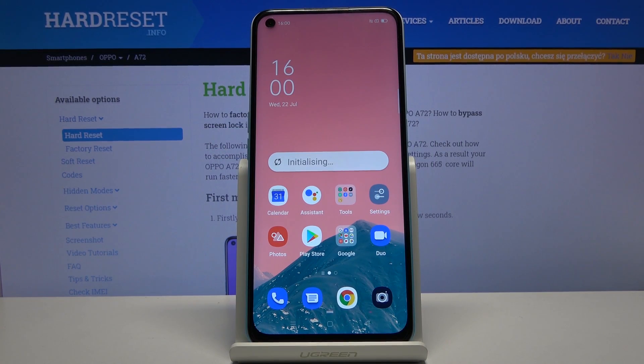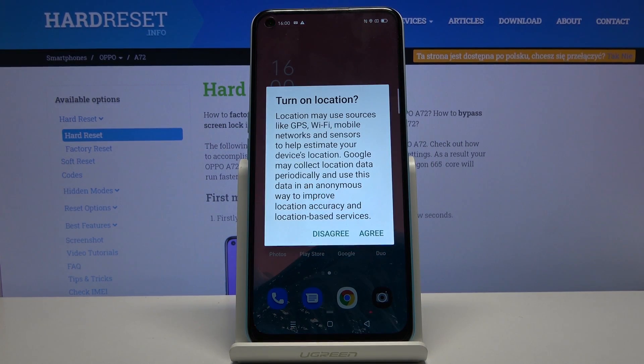Welcome. Our following is a Samsung Galaxy A72 and today I'll show you how to reset the device through the recovery mode.